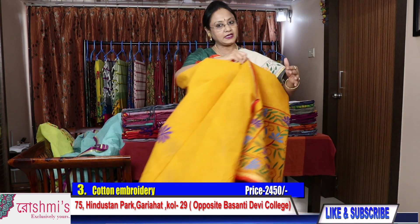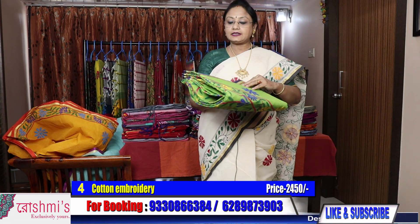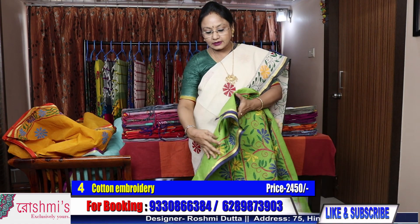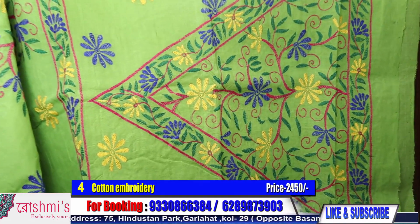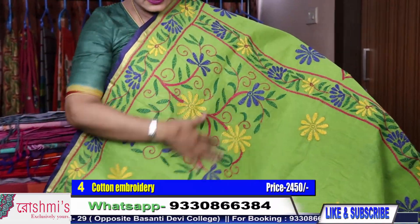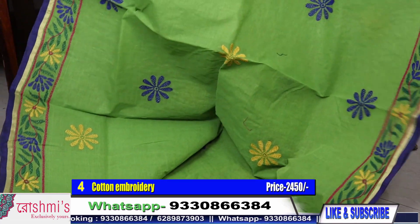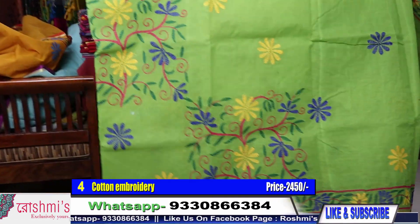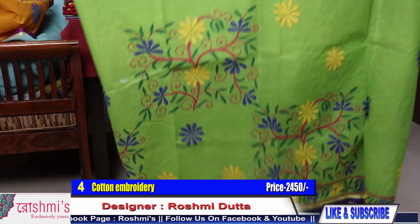Viewers, if you like my sarees please share with your friends. For booking, take a screenshot or mention the saree number. Saree number 4 — green color, very eye-soothing green. Here is the Palla. This design will come in the front part, and on pleats in this saree also this design will come.